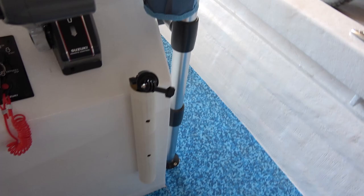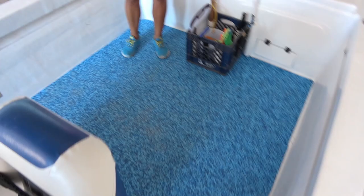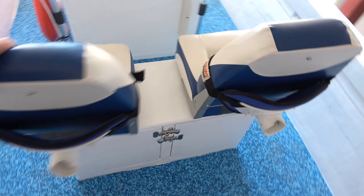Moving around to the seating area, we decided to keep the seating to the bare minimum to give Marty and me as much room as possible in the rear of the boat for filming. We built this platform, and the seats will swivel so if we want to look rearward while fishing, we can do that.